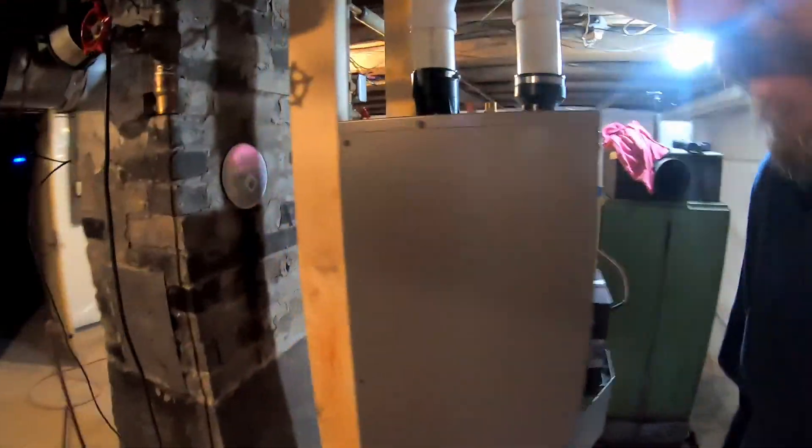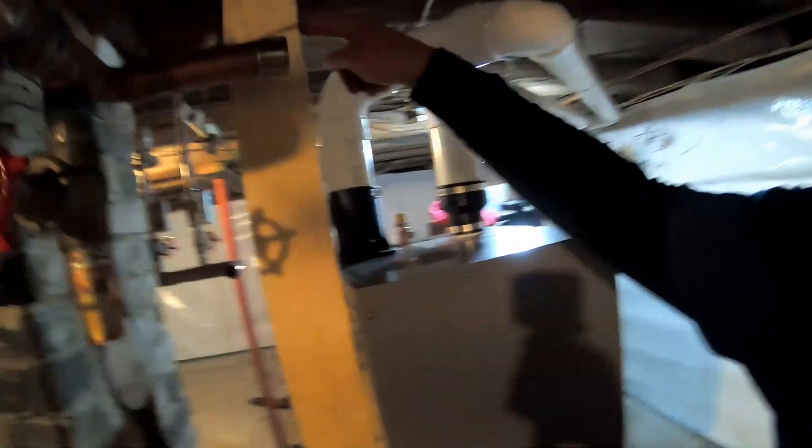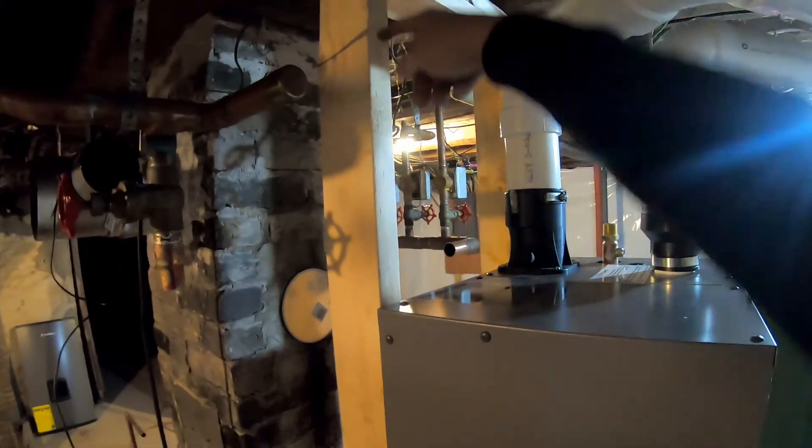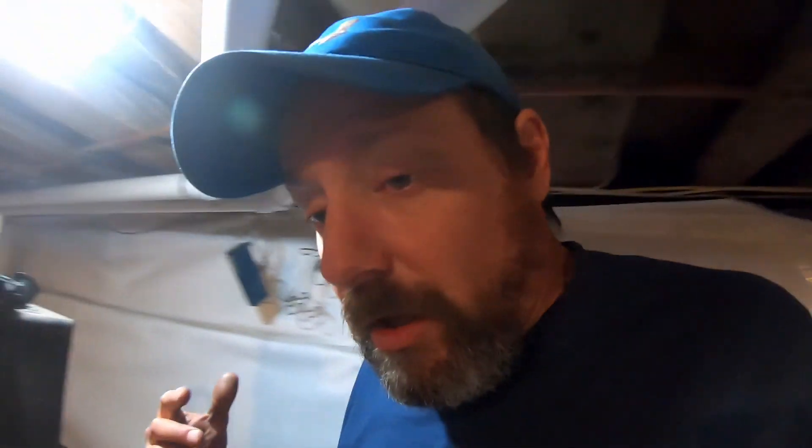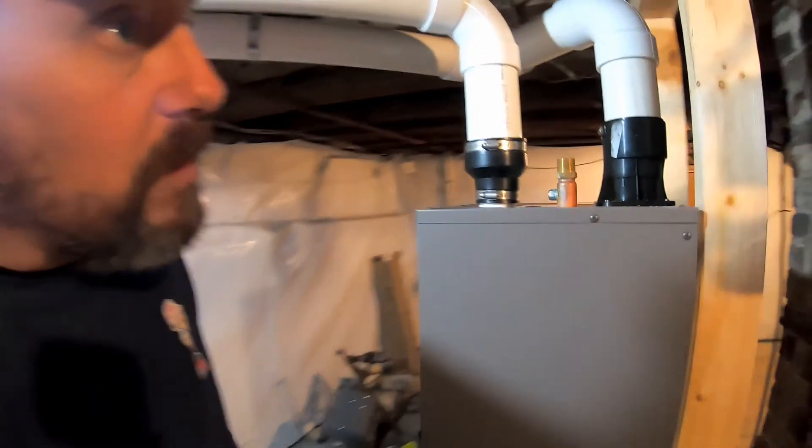Welcome back. So this happened yesterday — we built a false wall to hang the boiler on because it didn't really have a good spot. The outsides of the walls have been protected because there's a lot of moisture out here. The previous owner had this all sealed off, so we built the false wall.